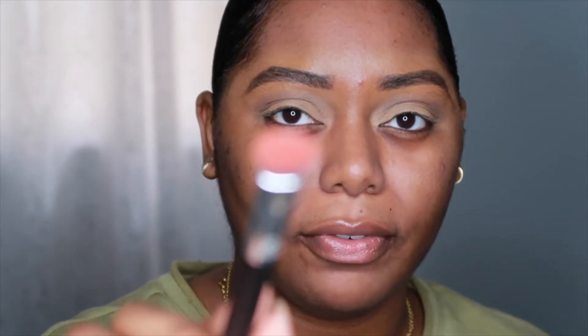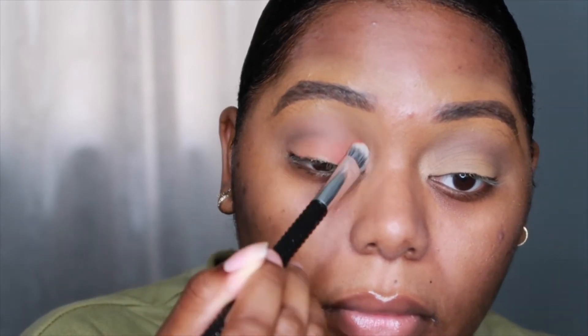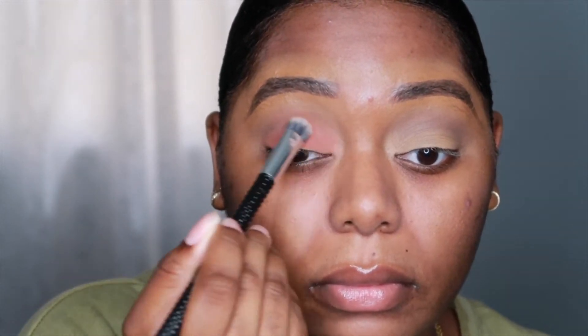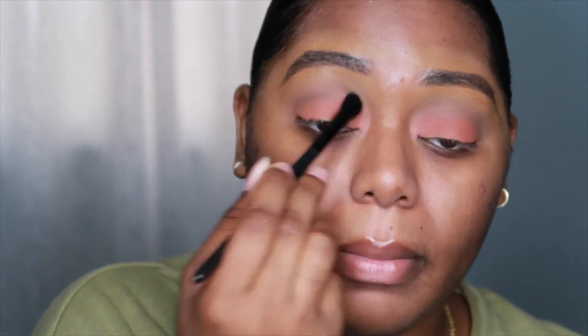It looks like it's red — that shade is very pigmented. I would have used a fluffier brush to apply it but as always my brushes are dirty, don't judge me. So I'm just taking this other fluffy brush — it's clean — and just blending everything together.